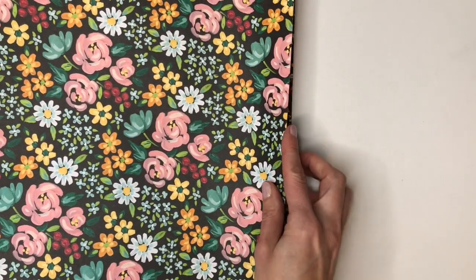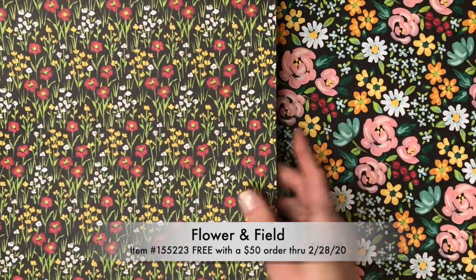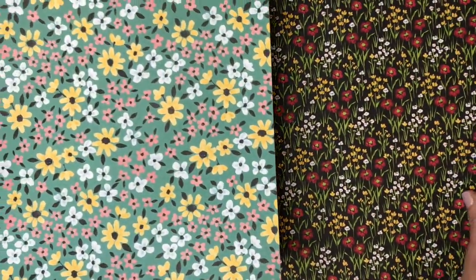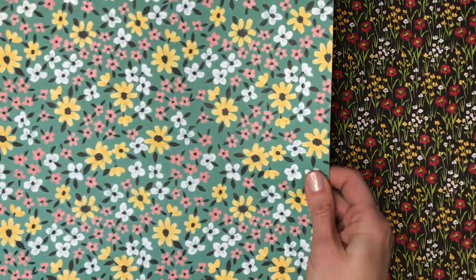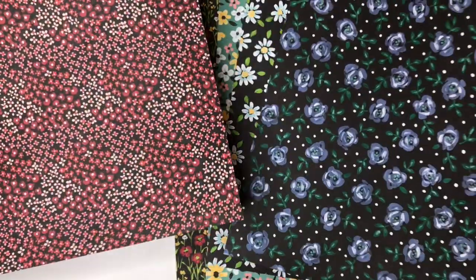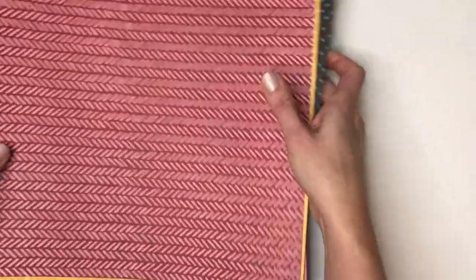On page 10, you'll find the Flower and Field Designer Series paper. This is another 12 by 12 paper pack that's free with a $50 order, just through the end of February this year. These are some really pretty floral patterns, and I like them so much better in person than I did seeing them in the catalog. That's why I'm showing all of these papers on video — they're even better in person. The backs of these are just some nice basic designs.